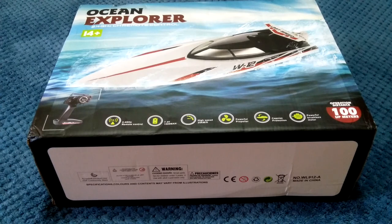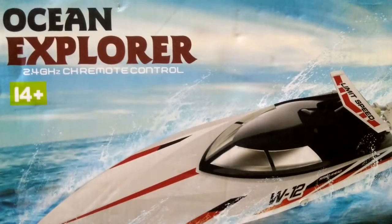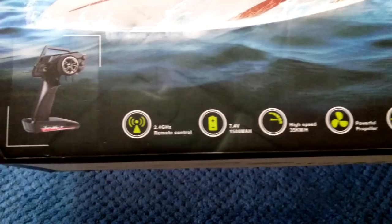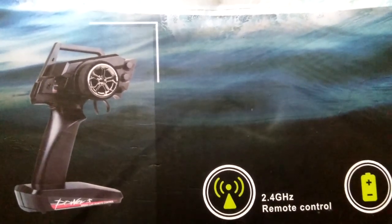I thought I'd pick this one up mainly because it's a larger RC boat. I've always wanted another one that's a bit larger in scale compared to the smaller boats in my collection. So this is a WL Toys WL912-A, also called the Ocean Explorer. It's made for teenagers and adults, a pretty cool looking speedboat, and it runs on a 2.4GHz controller with one of those typical WL Toys RC car pistol grip transmitters.